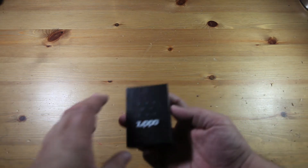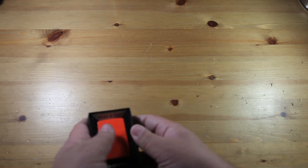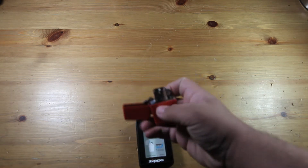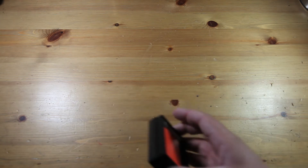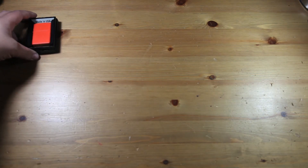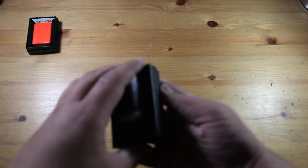This here is my first Zippo. It is a matte orange Zippo. This is the only one that I ever put Zippo fluid into, but right now it doesn't have any. You can see it in the original box — I put the stickers on the back. That is my matte orange Zippo.